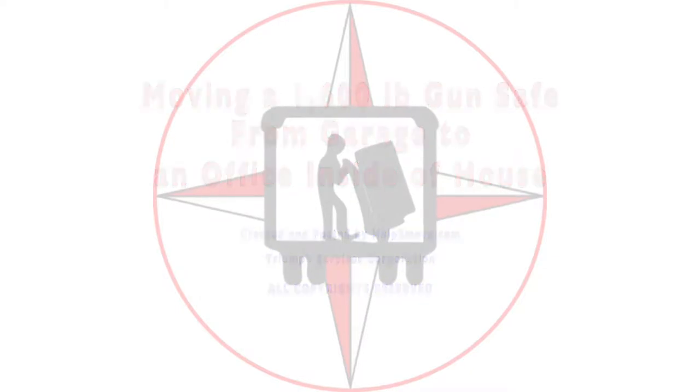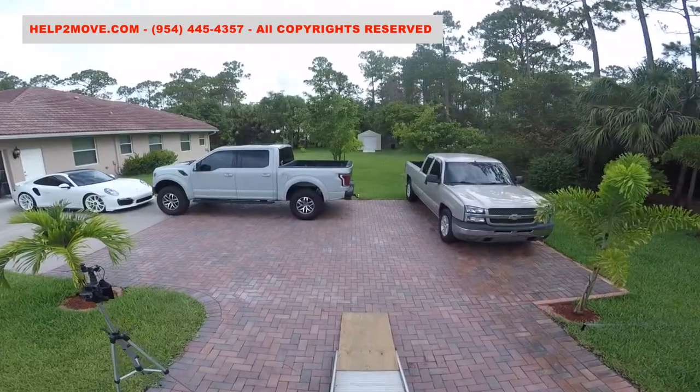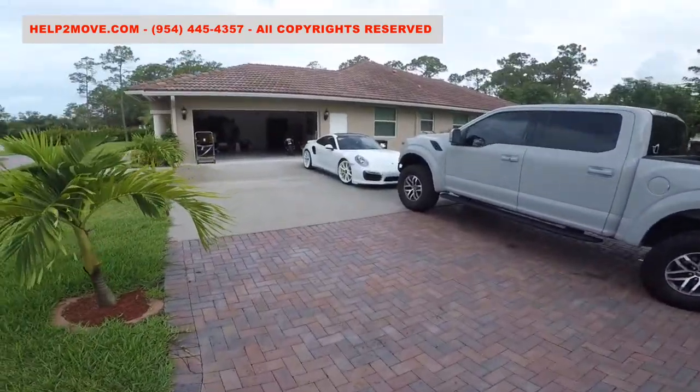Hi there, it's me again, Waldo. Last month we moved this safe from Davie to Loxahatchee, both Florida cities. You'll find the link for that video in the description below.